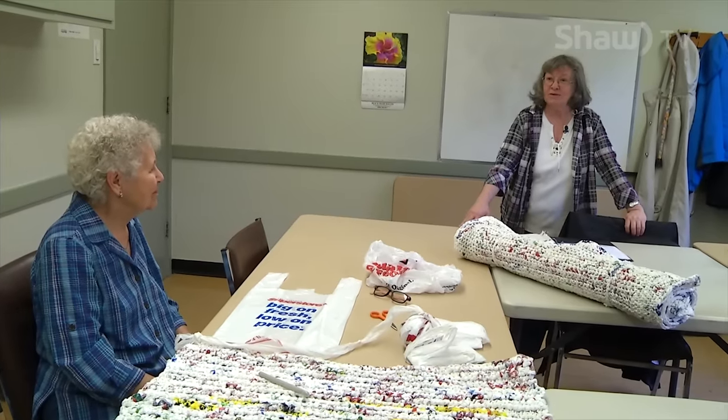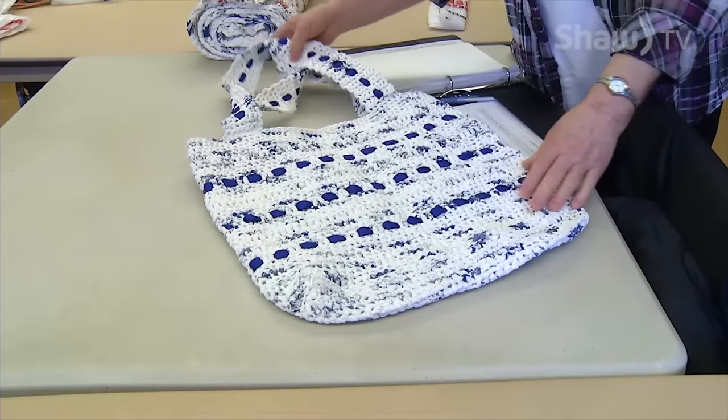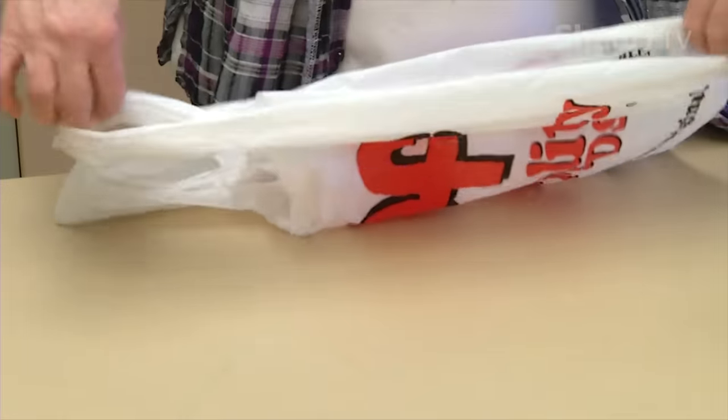I'm Teri Wolfarth and we are the bag ladies, and we started making bags out of plastic bags. First of all you get your bags and you need to fold them up first to cut them to make your yarn.